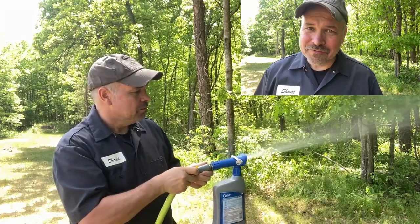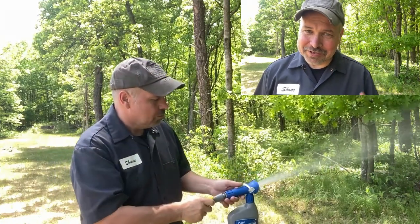Likes and subscribes are free and without them the video kind of disappears, so if you can take a second and click, I appreciate you. Just in case you're wondering, this stuff completely eliminates the ticks in my yard as well.